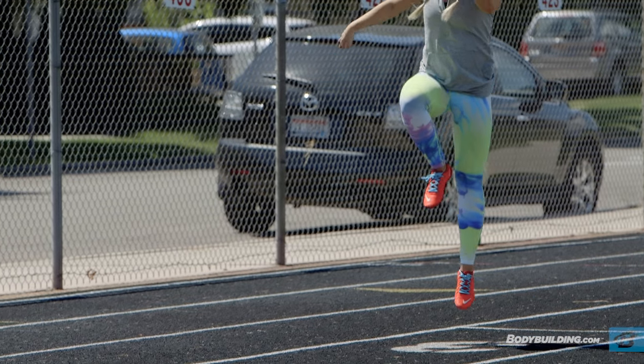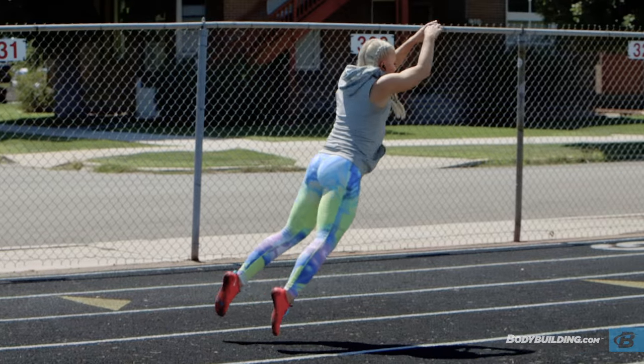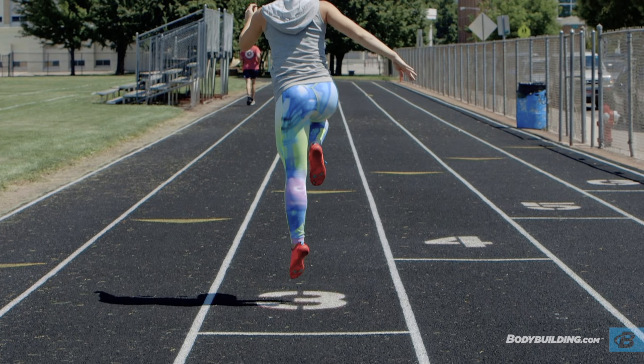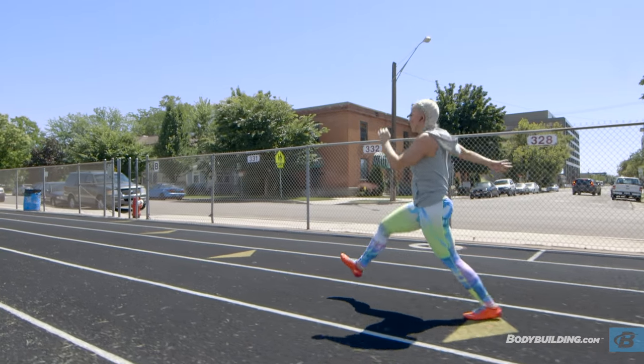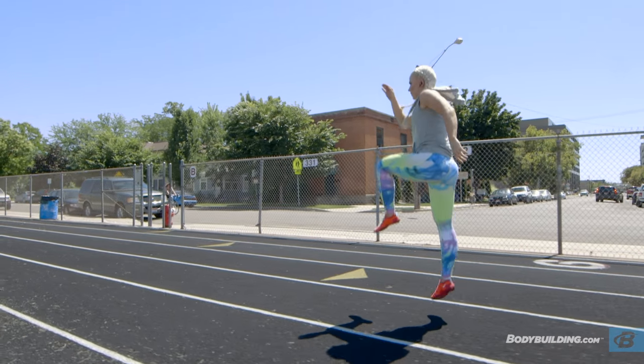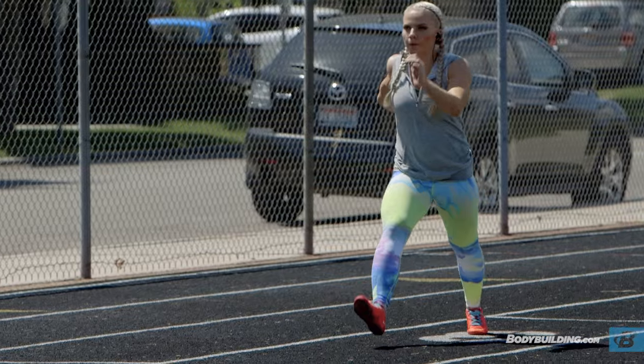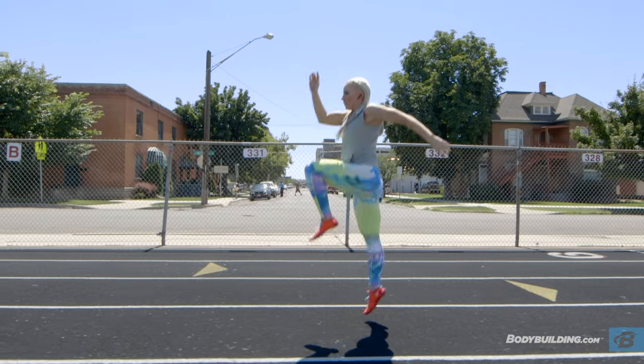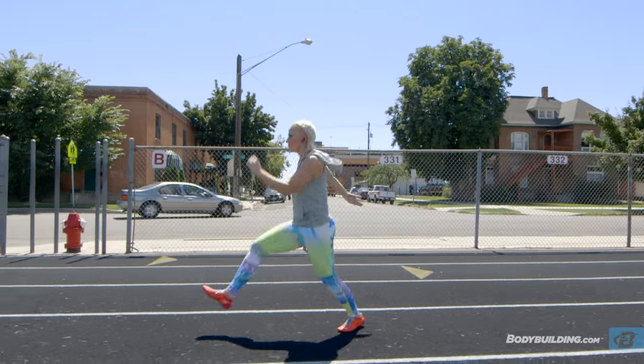As you're doing the high jumps, really focus on jumping high and not jumping out. You'll be jumping off of one leg, and really use the opposite leg to drive your knee and your hands upward so that it helps you get that height. Your goal here is really just to jump as high as you can.